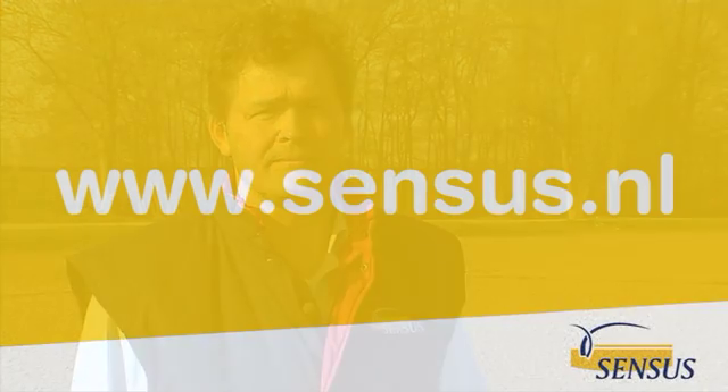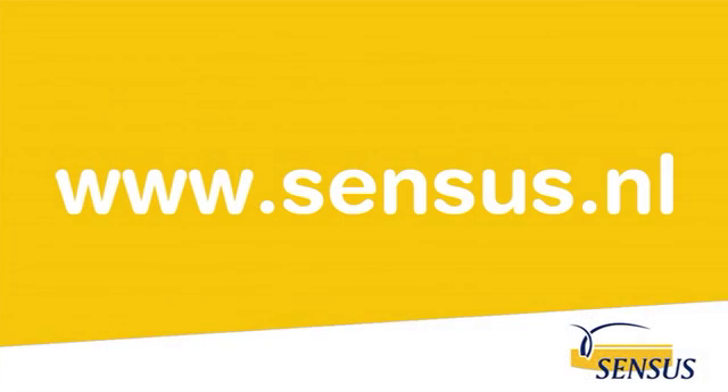If you have any questions about the naturality of our inulin I will be open to help you. Or check our website for more information. Thank you.